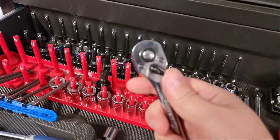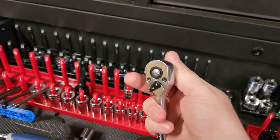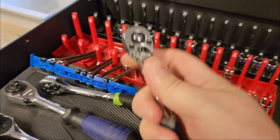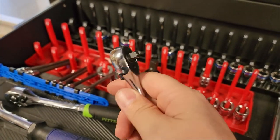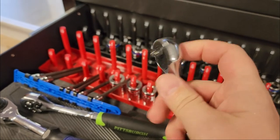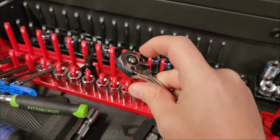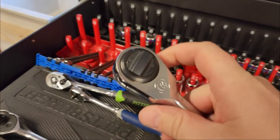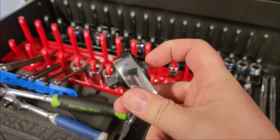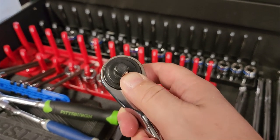Ratchets have almost all the same features. Somewhere on the head is a directional changer that controls which direction it ratchets and which direction drives. There are all different varieties — sometimes it's on the side, sometimes on top. Good ratchets also have a socket retention system, usually a push button. Some use a twist-style directional, which I'm not fond of because it adds length to the head, and a spring-loaded ball retention instead.